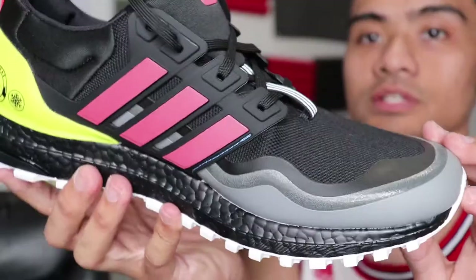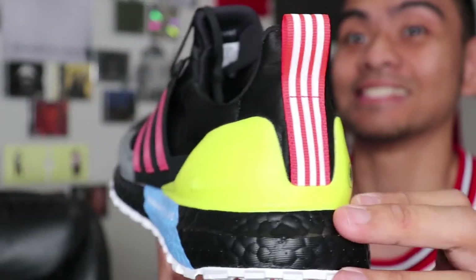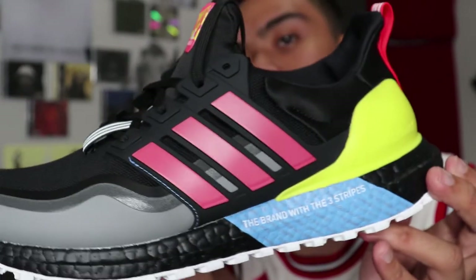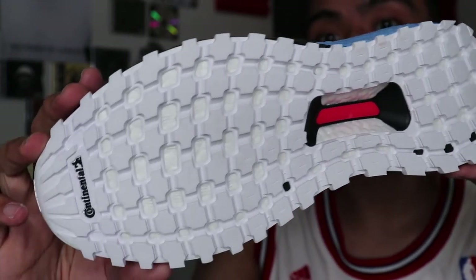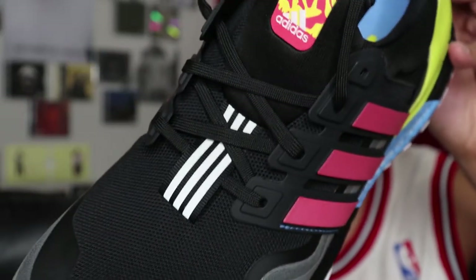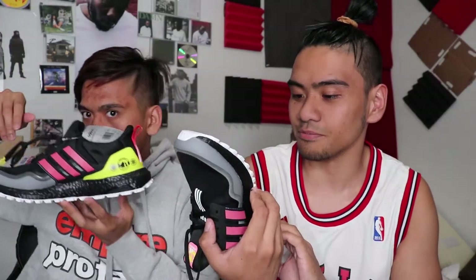So we got here the Adidas All-Terrain Boost. These are, I believe, water resistant or waterproof. I'm a super big fan of the silhouette — not because it looks like the Filipino flag, please don't get that twisted — but yeah, in a size nine and a half these do look a little bigger than they normally would, but at first glance it is a beautiful shoe.